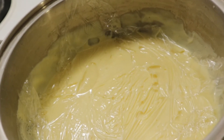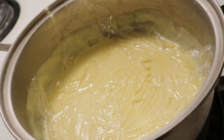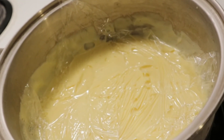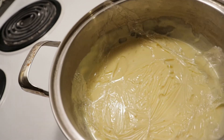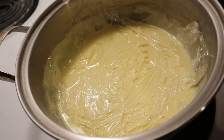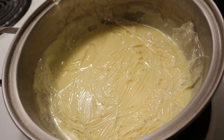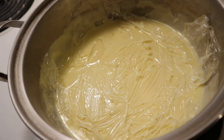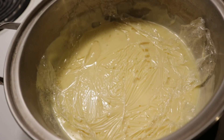I just want to show you a step that is very important when making pastry cream. I've moved my pot onto a cold element, because if you leave the pot on the element you were cooking on, it will continue the cooking process. Also, put some saran wrap right at the bottom of the cream — don't worry, it's not going to melt. When the cream starts to cool down it will create a harder surface, and you don't want that texture in your cakes, cream puffs, or any other desserts.